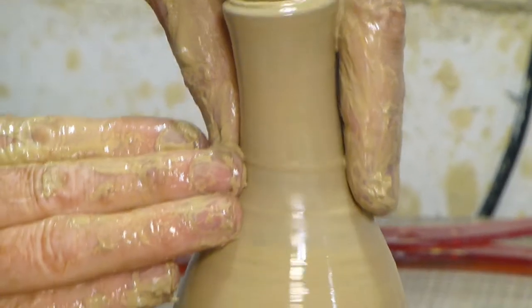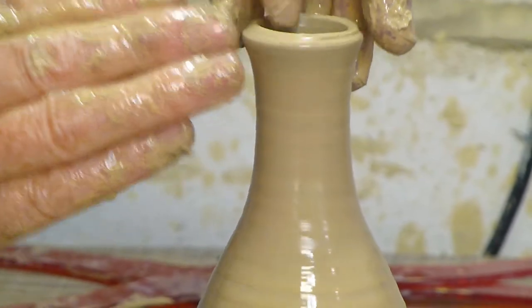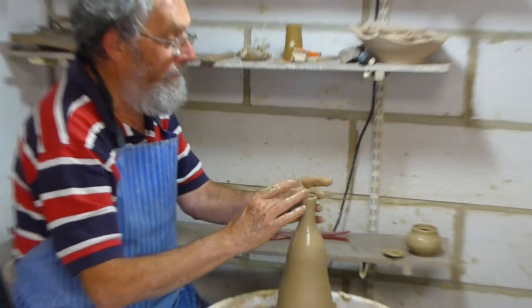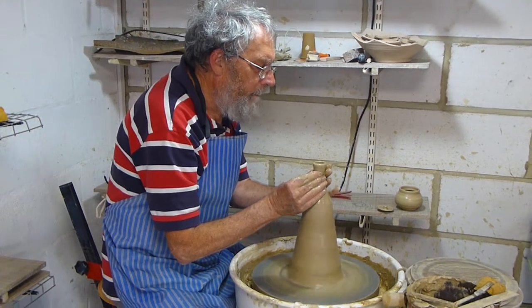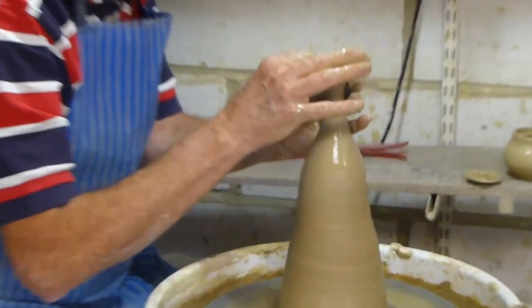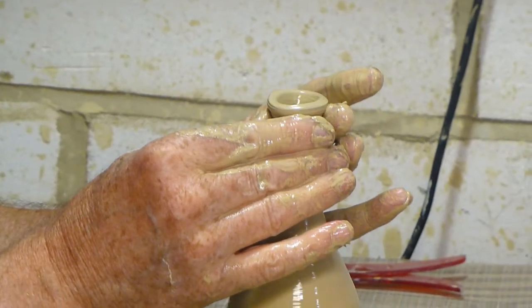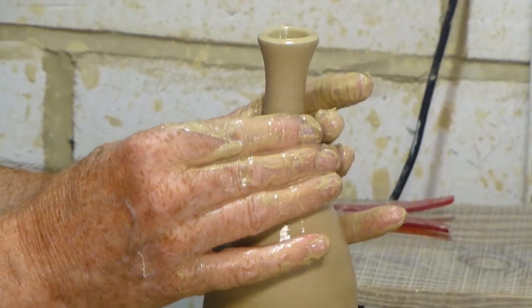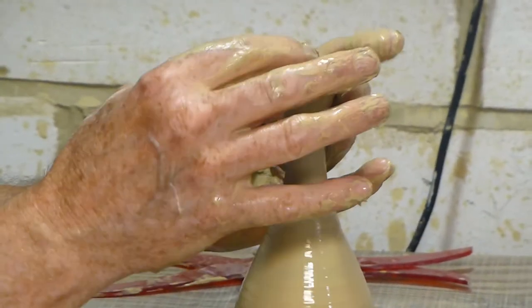Somebody recently gave me a little Japanese teapot like this, and the knob rotates from the top of the pot. It's just rather cunning. And I don't think it's thrown — it's made out of squares of different coloured clay. I think it's got an interesting texture as well.